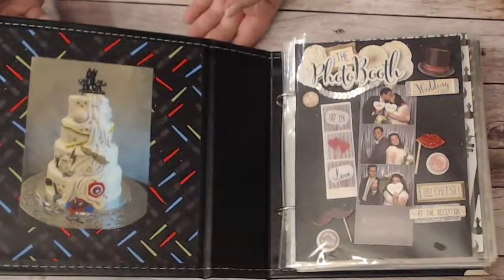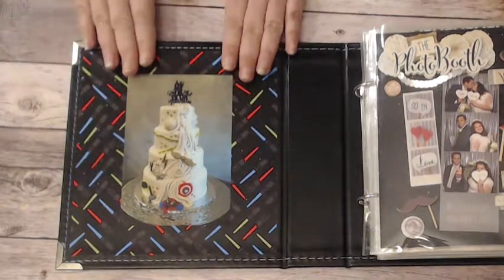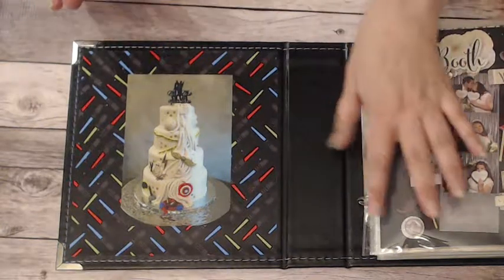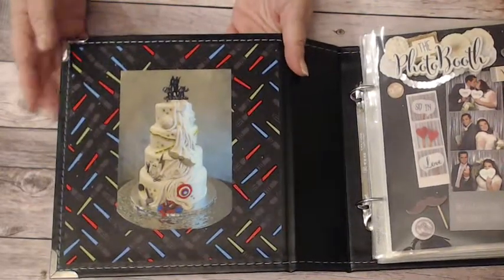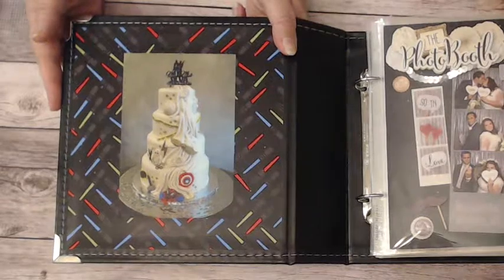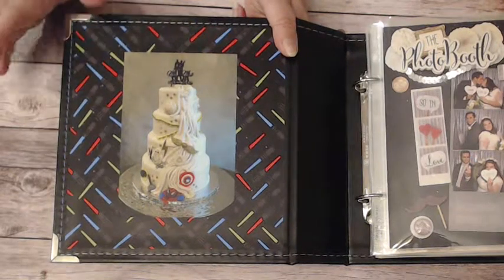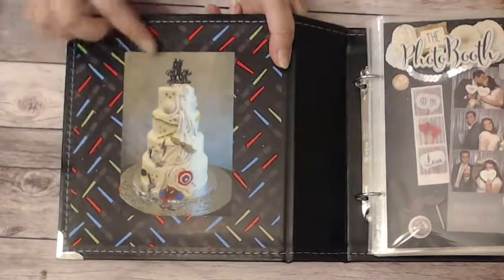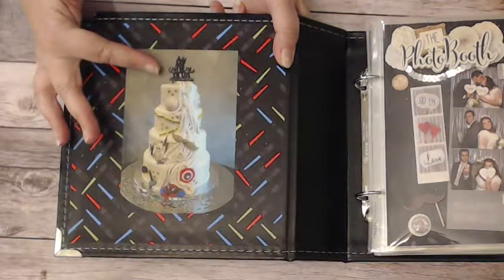To get started, the inside cover — I did mod podge this paper on and I put this picture of the wedding cake in here. The reason for that is this is the theme of the photo booth album. This is not the theme for the wedding. The theme for the wedding was more traditional, but we had this small contribution: the groom picked out the cake, and it represents their sci-fi loving, geek, Comic-Con going personalities. We have a Star Wars topper with Han Solo and Princess Leia, and it has their last name and the date they were married.